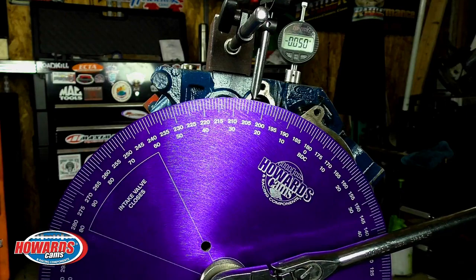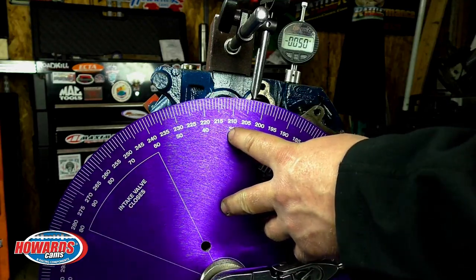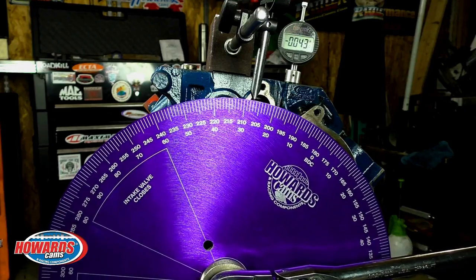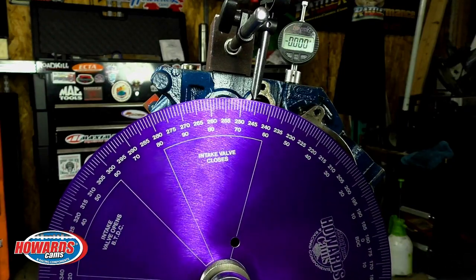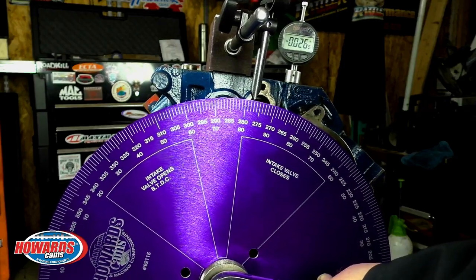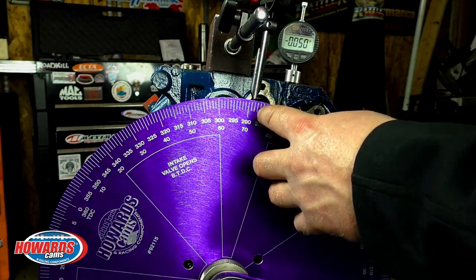I came up with 156.5 by reading 90 plus 10, 20, 30, 40, 50, 60, and five and a half. So now what we are going to do is rotate the crankshaft direction of rotation and get the lifter past its highest lift point and on the closing side down fifty thousandths from the highest lift point. Record that angle. Looks to be 71.5 degrees.